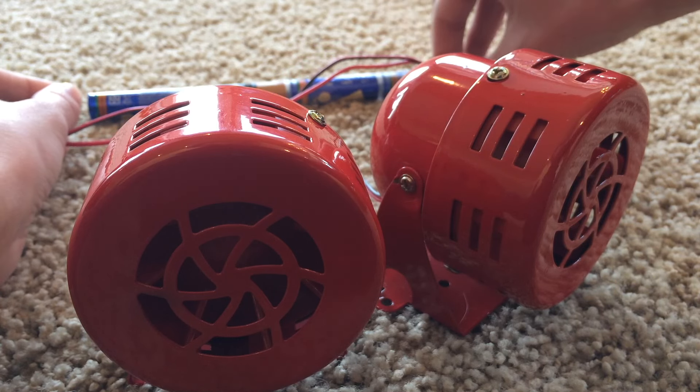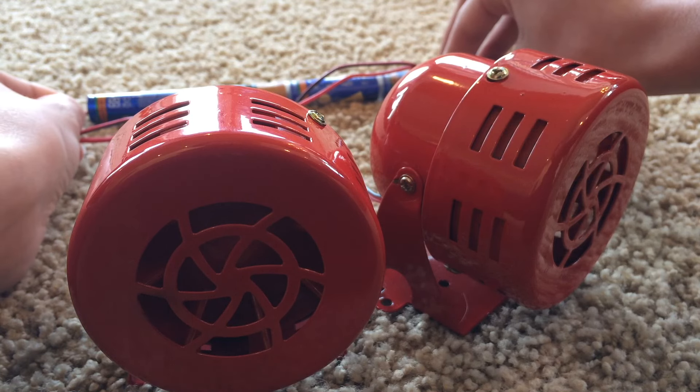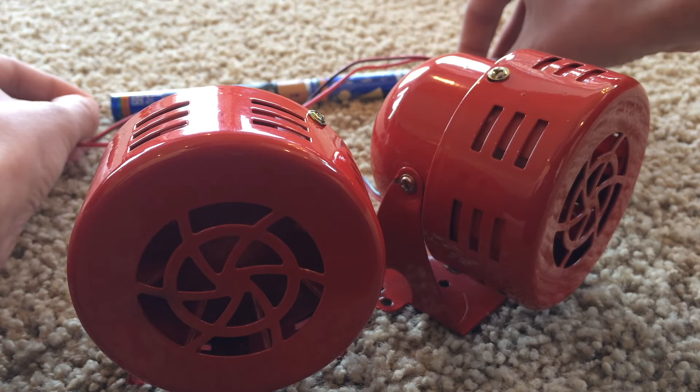Of course you gotta set them both off at once, so we're gonna have to do that. They actually do have slightly different pitches which makes it sound cool. Here we go — 3, 2, 1. Whoops, only one went off. Hold on. Alright, here we go for the second time — 3, 2, 1.